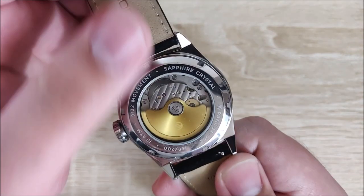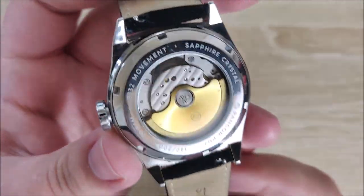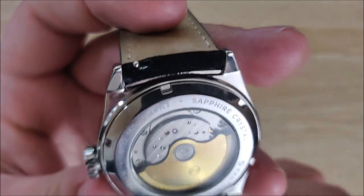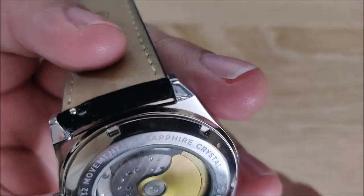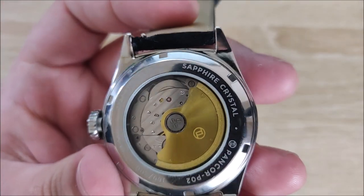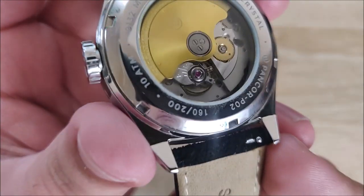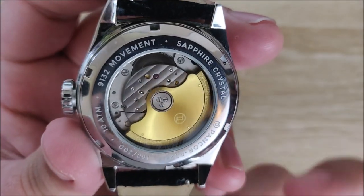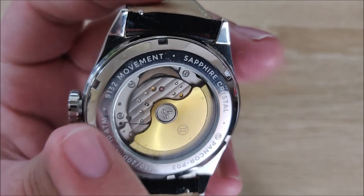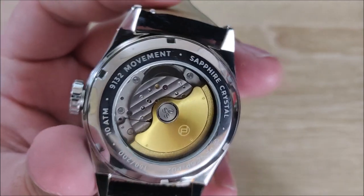The case back is also very, very nice. It is very attractive looking. They do have a signature rotor in there, and you can see a few little jewels in there — it's just attractive to look at. It is signed, so there's the 9132 movement, sapphire crystal, Pancor P02, with a little Pancor symbol there. It shows 160 out of 200, since this watch is limited edition.